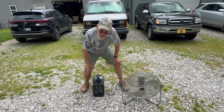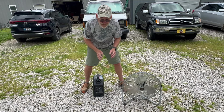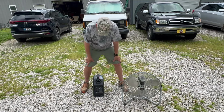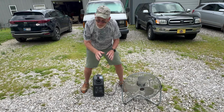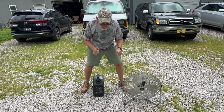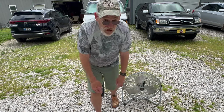Listen to how quiet it is. That's the nice thing about these little inverter style generators — they are nice and quiet. I'm going to give this bad boy two thumbs up. It's going to be a great item for the van. Only time will tell, but I'll get back to you. Later.